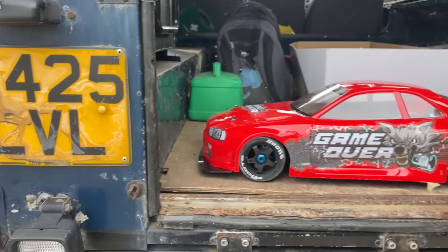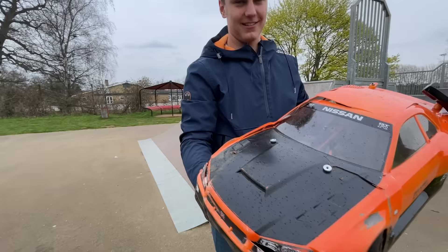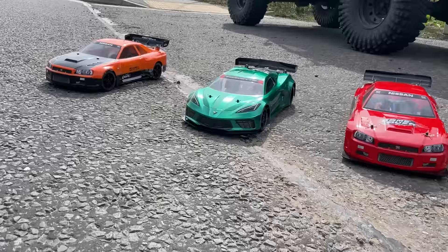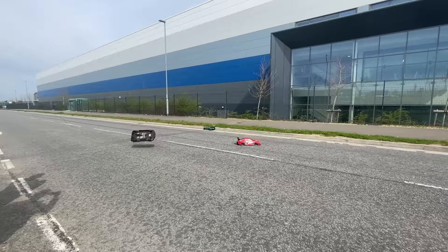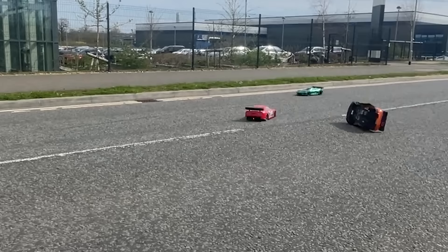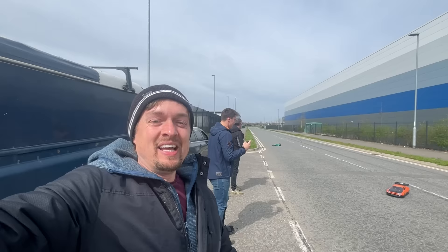Here we are on location! Max is in the house — he's got an Infraction with a GTR body. Same body as mine! And Andy's got a Felony with the Protocol Corvette shell — it is nice. Keep it away from Max otherwise it won't stay looking nice. We're going to keep this one perfect.